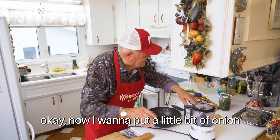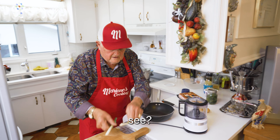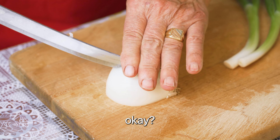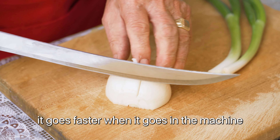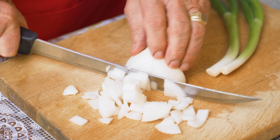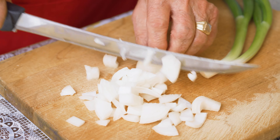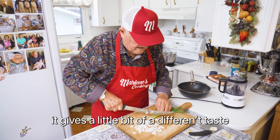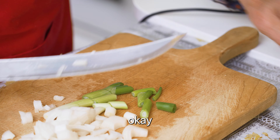Now I want to put a little bit of onion — what I got in here. Green onion, little bit of white onion. I need quite a bit of onion. I throw it in the machine anyway — it goes faster when you go in the machine. A cup of green onion there, nice. It gives a little bit of different taste.